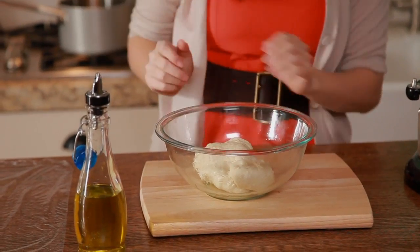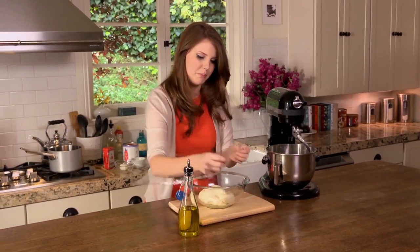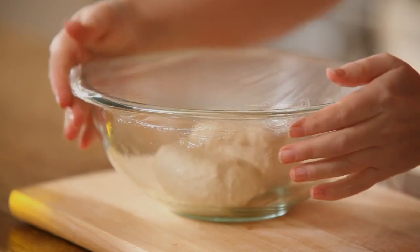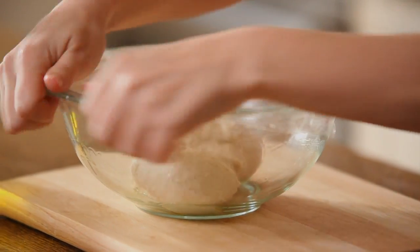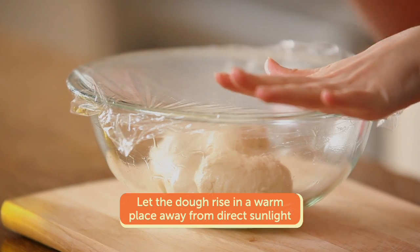I'm grabbing my dough with my oiled hands — no cleanup, no mess. In the bottom it goes, and then I have some plastic wrap that I'm putting tightly on top. I'm trying to hold in all of that heat and moisture — I don't want my dough to dry out. I'm going to let this rise for about three hours or until it's tripled in volume, in a warm place away from direct sunlight.